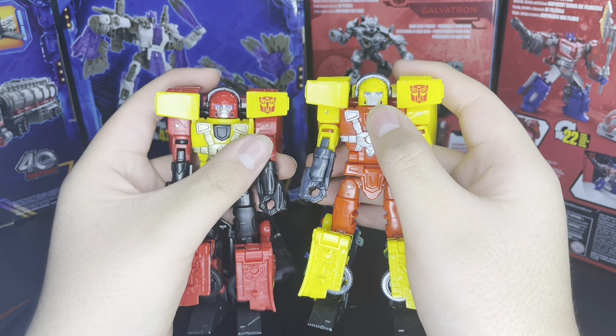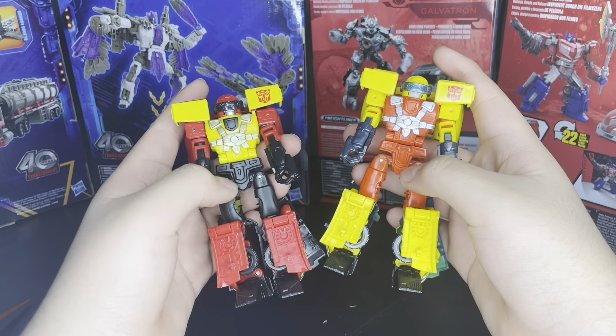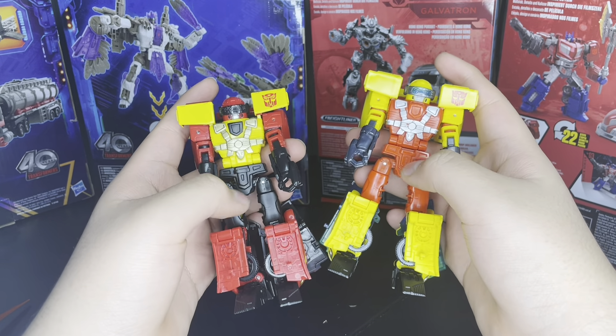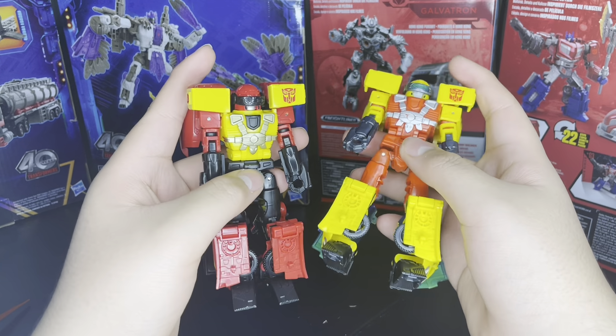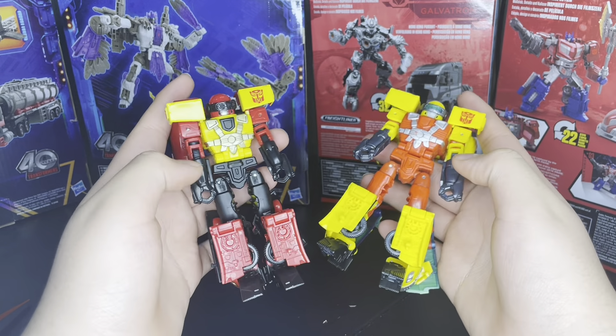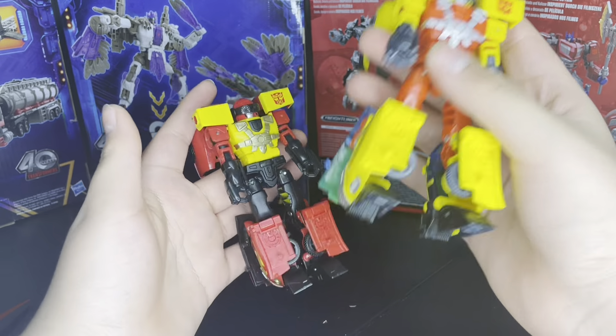Everything about him is practically the same — they just used glossier paint. Of course the thighs are black, this area is black, his crotch area is black, his arms are black. So he's just emo.